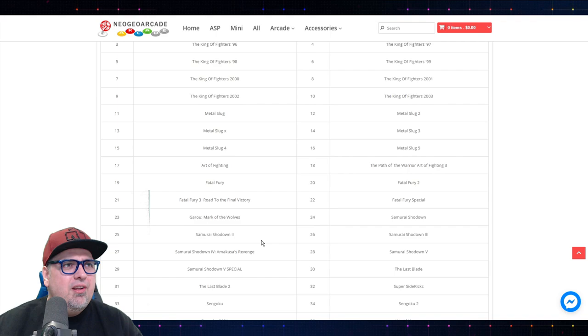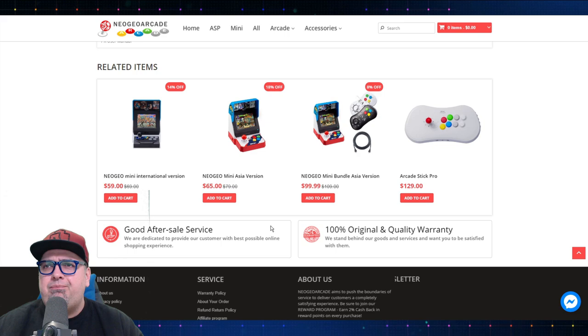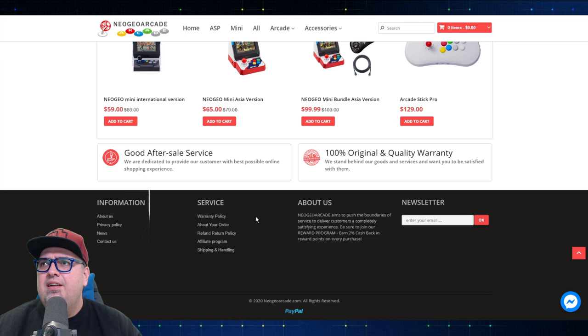You got 44 games on this thing — more than the Neo Geo Arcade Stick Pro, even with the additional 20 games unlocked, and more than most of the Neo Geo Minis, other than the Christmas edition.